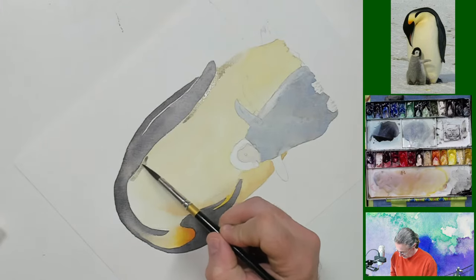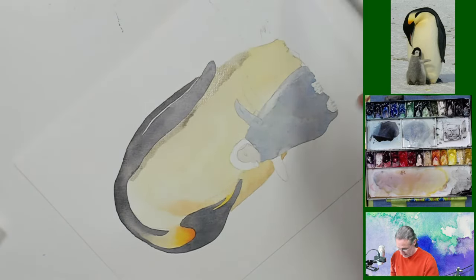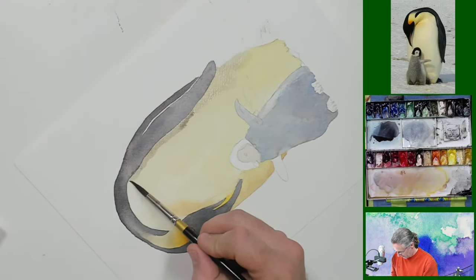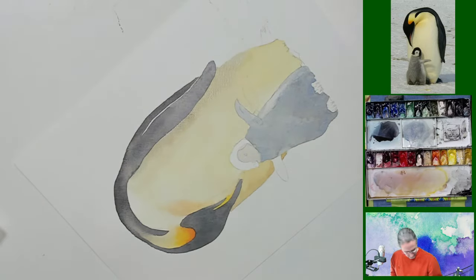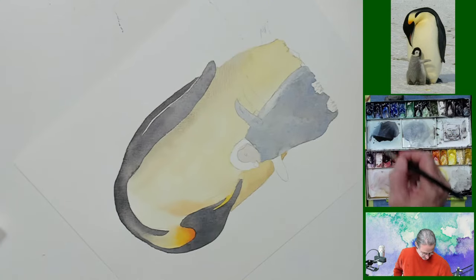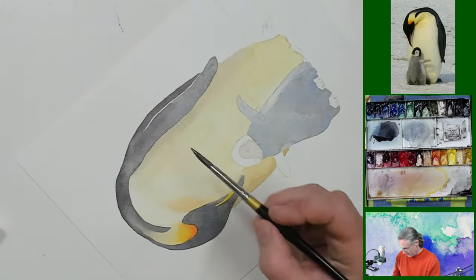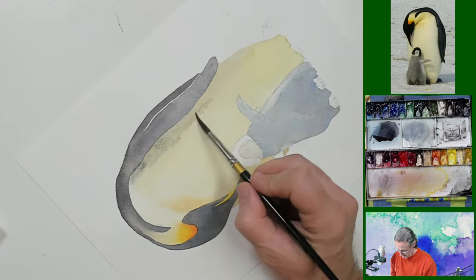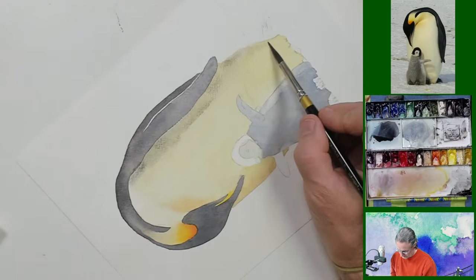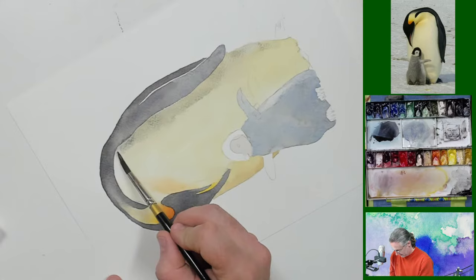Way up like that. Then I should start blending this out a little bit — I don't want a hard edge orange on it. But I do want to have a little bit of color. I'll fix this down by the leg in a second.